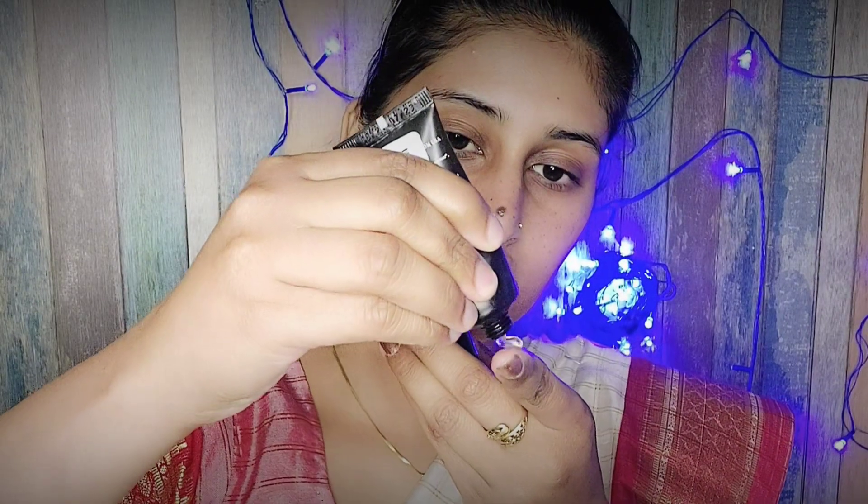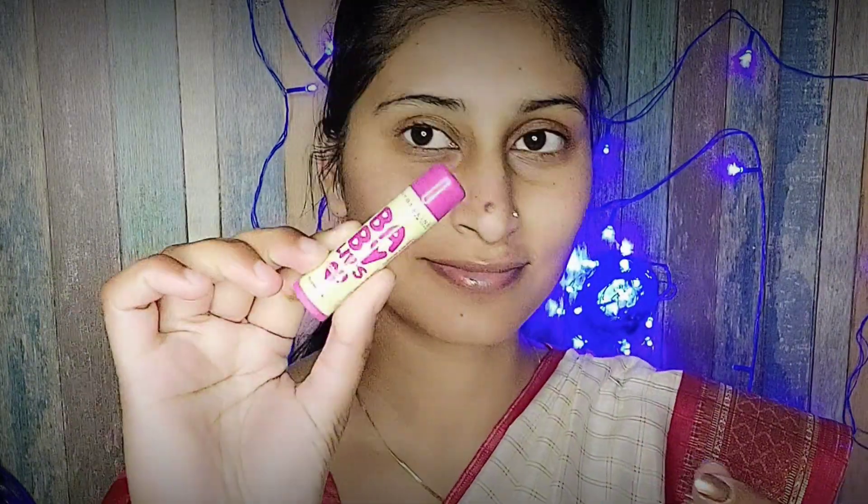Next is the turn for primer. I am using NYB blur-in primer, which helps blur open pores so you can keep a smooth base ready when you use foundation — it will spread easily on your skin.